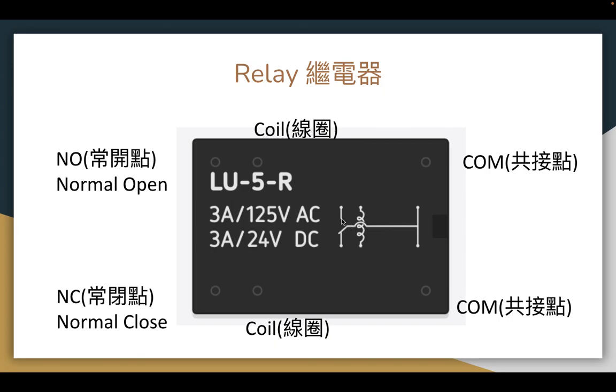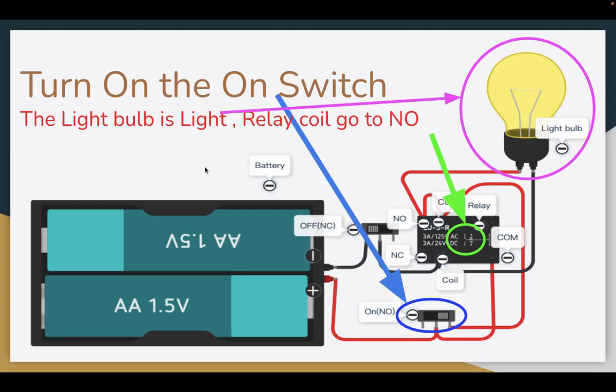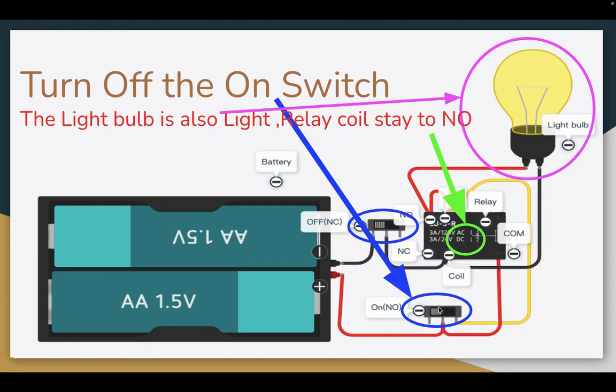Now we can see the self-hold security. Focus on this green circle. When I turn on the ON switch, there is power here, and also power here, so the light bulb is turned on. You can also see the green circle here — the relay coil goes to normal open.